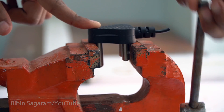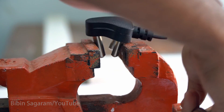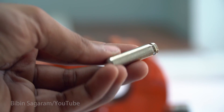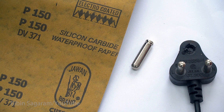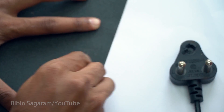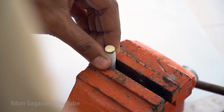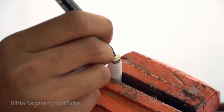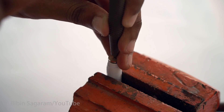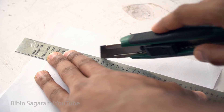For this project I am using a Type D power plug. The earth pin is made of brass and has a diameter of 8mm. The center is marked and the pin is covered with paper to avoid scratches.